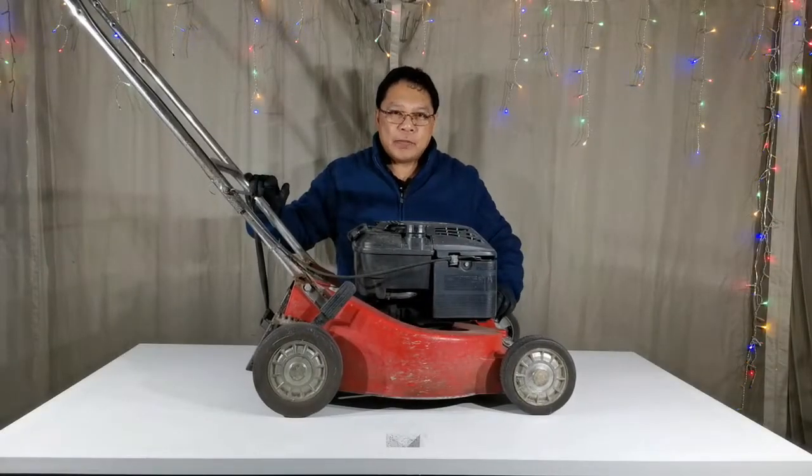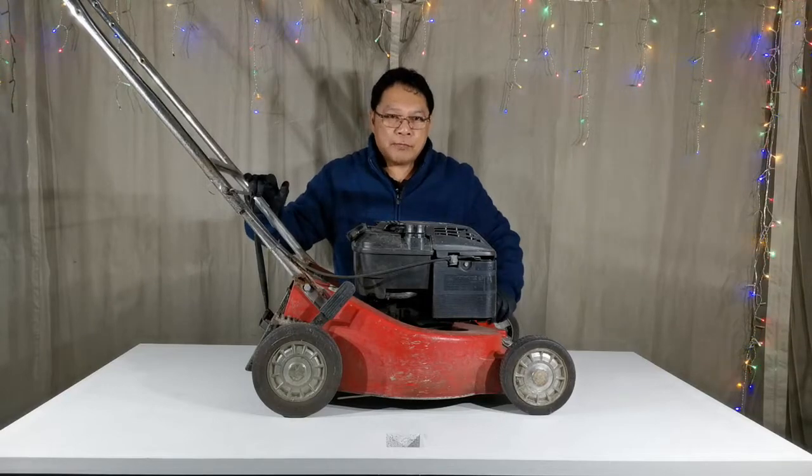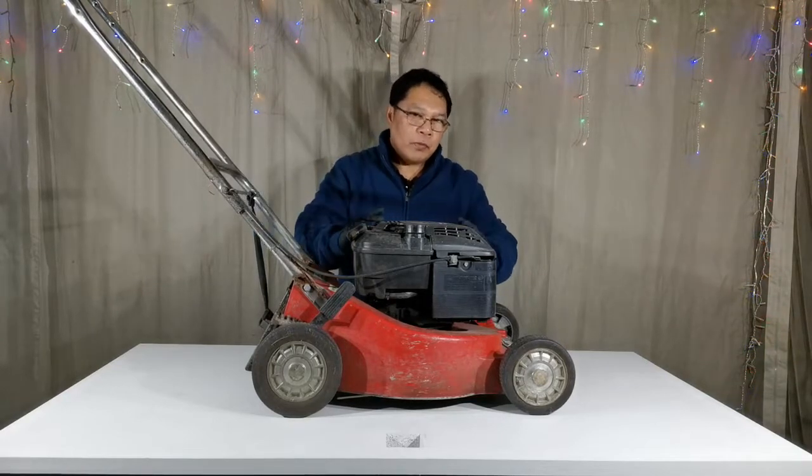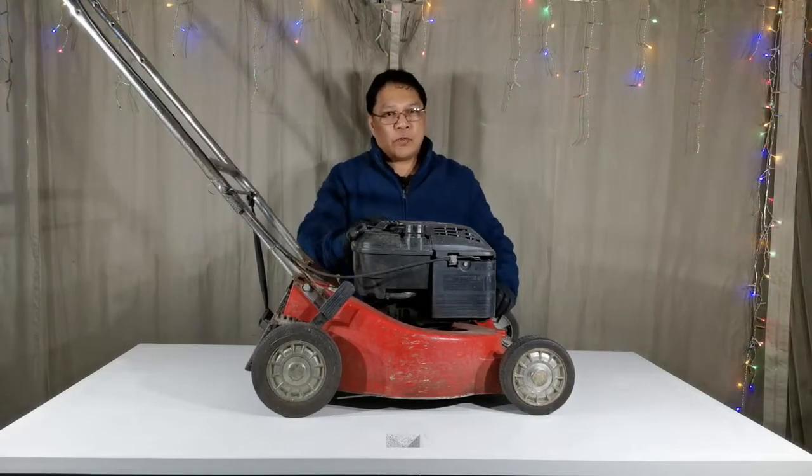Hi everyone, welcome back to Small Engine Repair Tutorial. Today we have this Briggs & Stratton Quantum Engine — this belongs to a friend of mine. The most common problem with the Quantum Engine is when you prime it, it won't start. I'll tell you what the problem is.